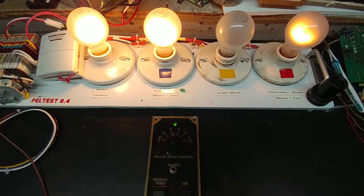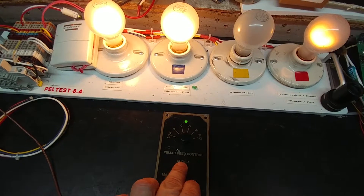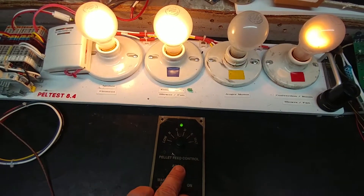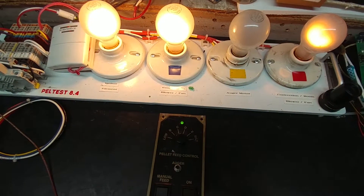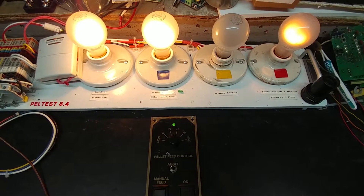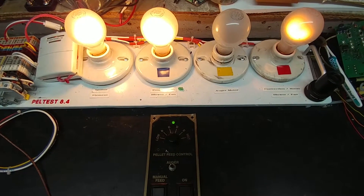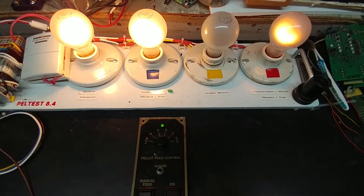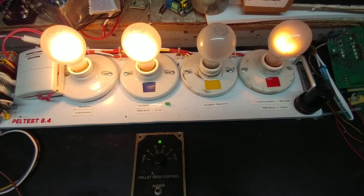Now the last thing to test — if I press the auger button again and release it, it allows the igniter lamp to come back on. So pressing the igniter shuts it off momentarily. And if you let the controller run long enough, eventually pressing that button will turn off the element power.